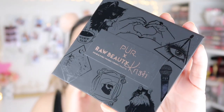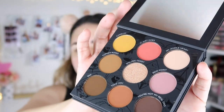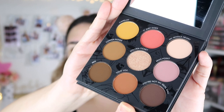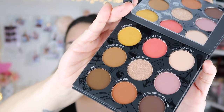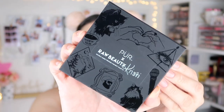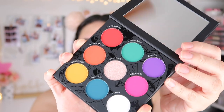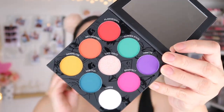It has like a rose gold tint to the letters. This is the neutral side and these shadows — look at those, they are so pretty. And then for the colorful side, it has a holographic tint to the lettering, and these are the shades which I am so in love with. They look stunning. I really like that she didn't go for the normal rainbow range.